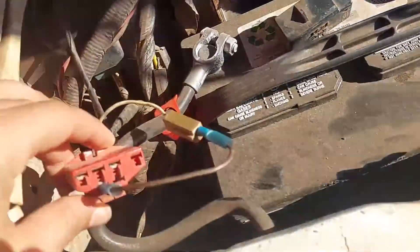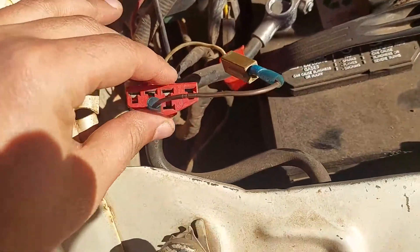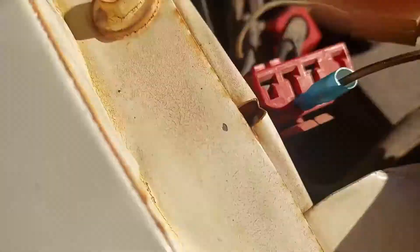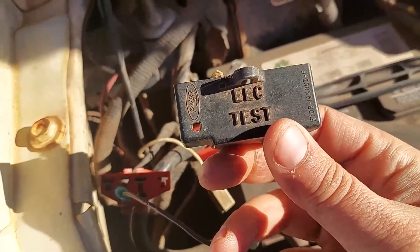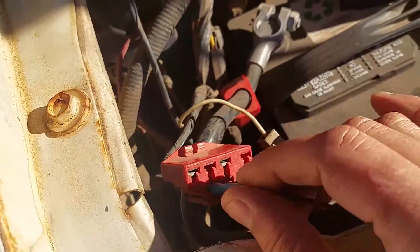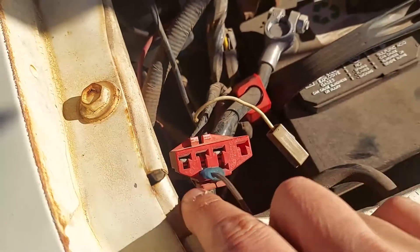So this little device here that you'll find — it'll usually be inside of this little casing right here. You pull that out of this casing, both of these parts, and you're going to have to create this little jumper.